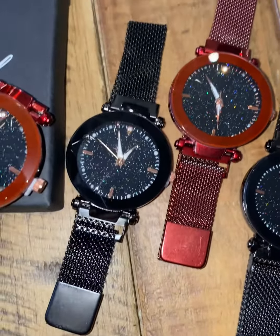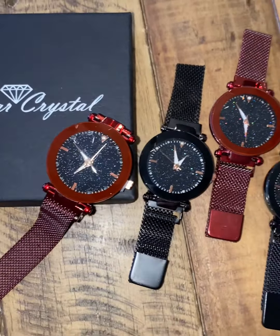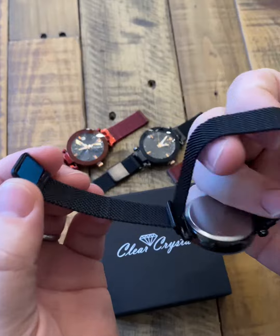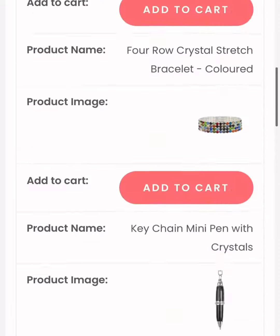It's a minimum spend of just £15. They come in three colours, with a magnetic strap. Let me show you the strap in a little bit more detail. They will fit pretty much any size wrist — they simply adjust like this and they magnetise to the strap.